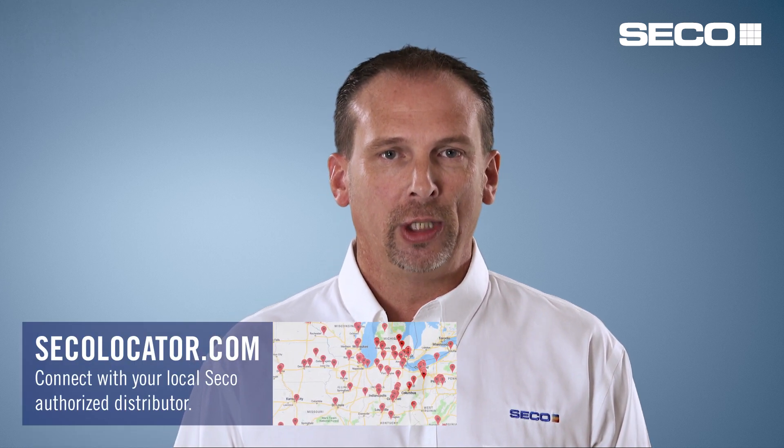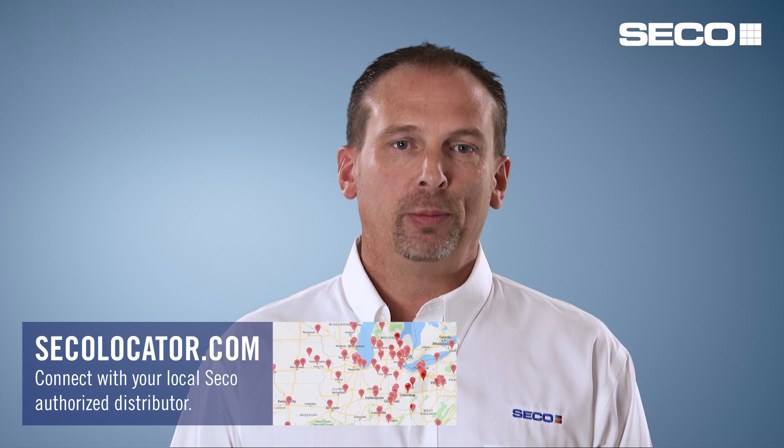There's also our distributor partners. Our distributor partners are out there every day and they can get you hooked up with the person you need to talk to if you need more technical support. I'm Todd Miller — thanks for checking out this video. Be sure to check our YouTube page often because there's always new content.